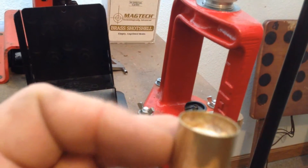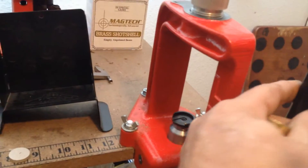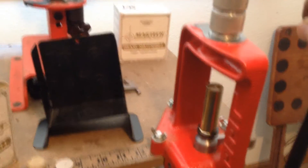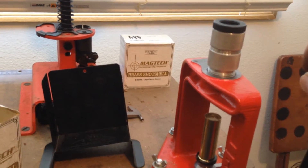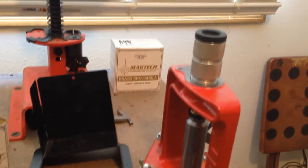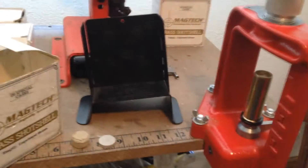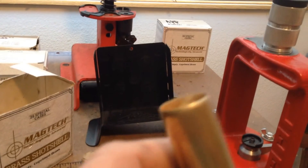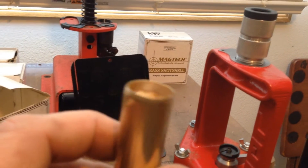You can see the edge here — it's a crisp sharp edge. In this press, a Classic Cast press by Lee, there's an RCBS shot shell die 12 gauge brass, and it will be primed with an attachment that came with the die set. You can see how the crimp is now — just a slight little roll — and that will make all the difference chambering it.